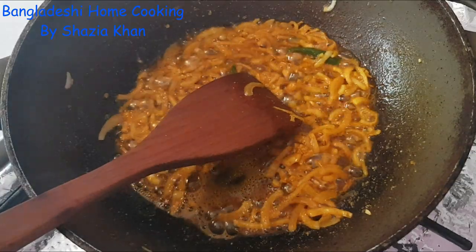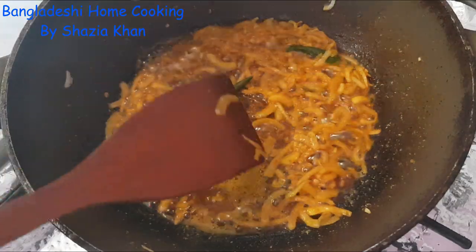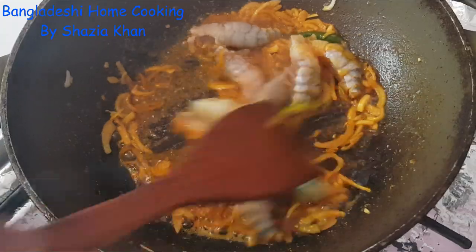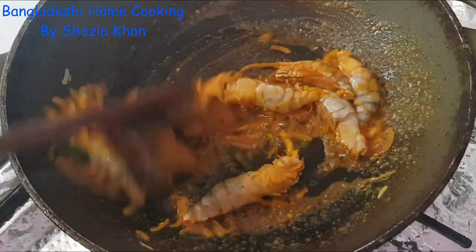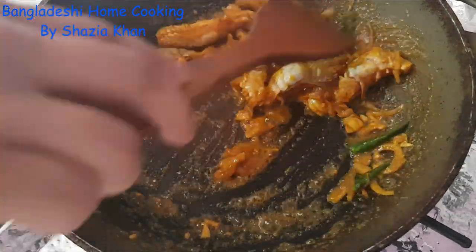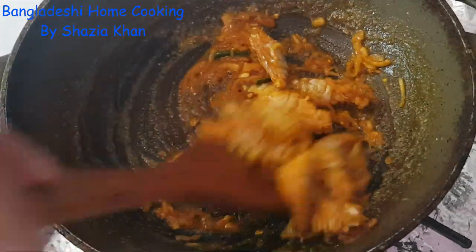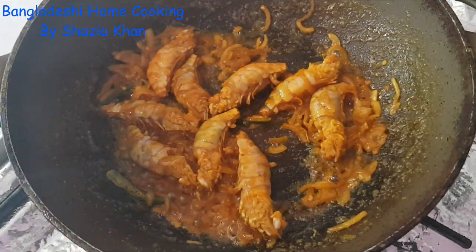Now that the spices have cooked slightly, I'm going to add in the prawns. Just let them brown — fry them off a little bit, coat them in all the spices. I would say let these fry for about five minutes on low heat.